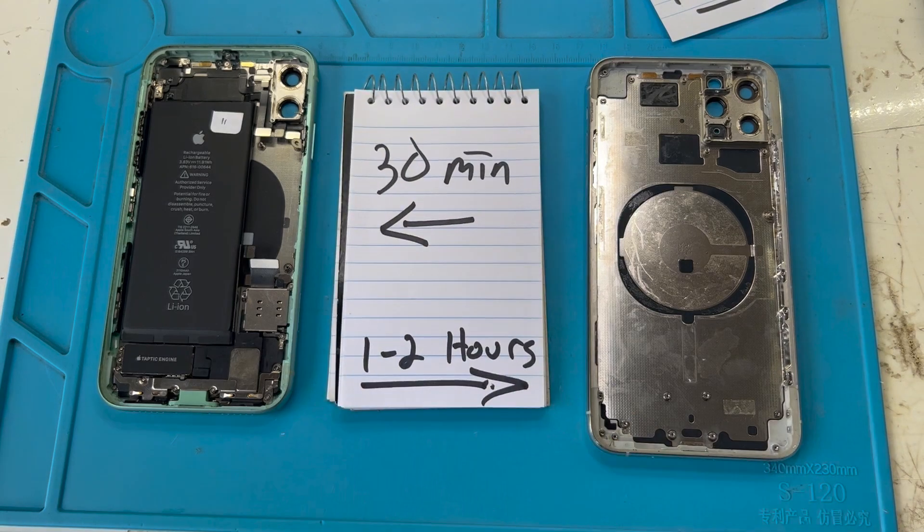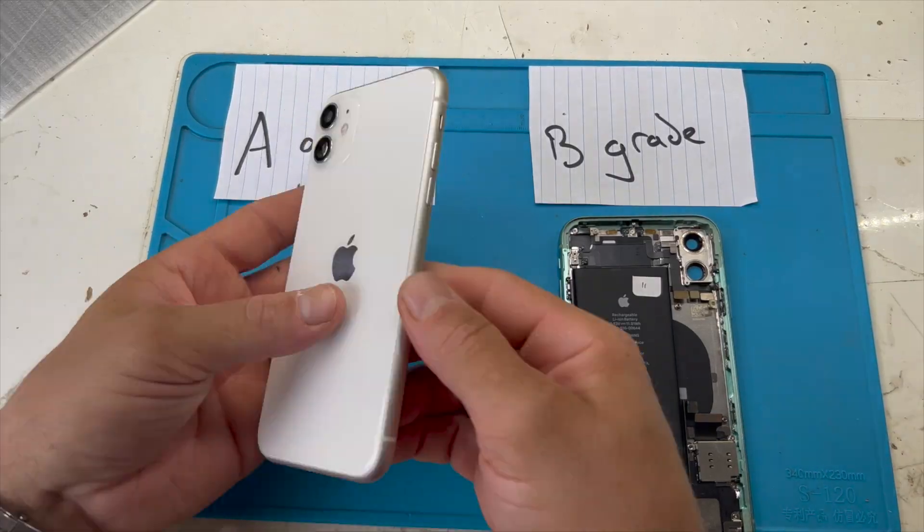This is a sub-30-minute repair compared to over an hour for a full teardown. In my opinion, there are only two sides to OEM pull housings. First, they are generally more expensive than aftermarket housings or glass-only repairs, but they are much higher quality. Second, the only way to get an OEM pull is from a used device, so condition is going to vary, but can be easily mitigated by opting for higher quality A or B condition.